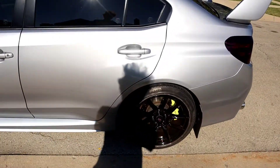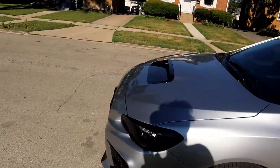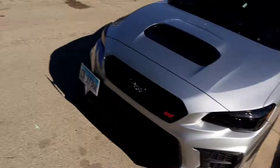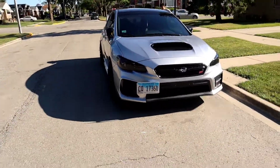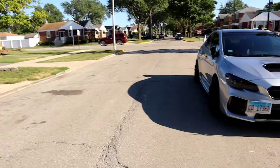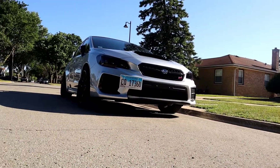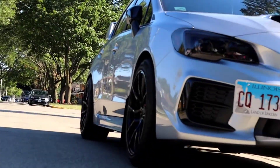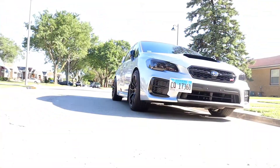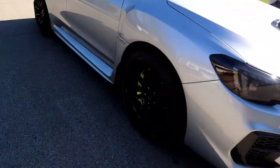Alright, here's an update from last night — we got them installed. I'm gonna show you what it looks like. Here's what it looks like on the side, here's the side view, here's the wheels.